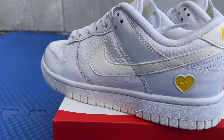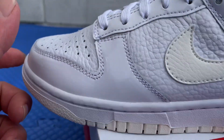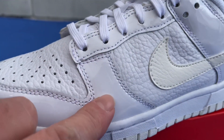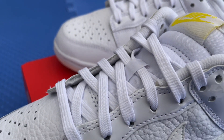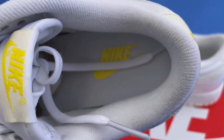They feature tumbled white leather with smooth tonal overlays — looks like a patent leather, reminds me of the Jordan 11s. Then the leather upper, all white laces, white tongue, and the yellow Nike logo on the inside too.